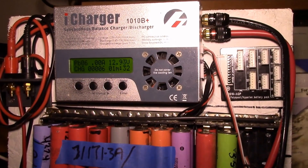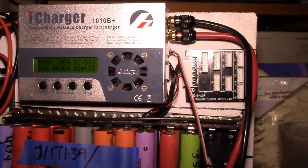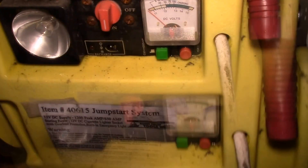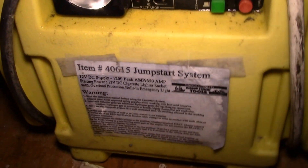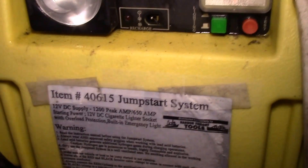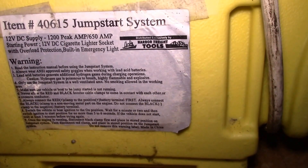Good afternoon YouTube. I'm getting ready to use the power shelf here to test this old Harbor Freight jumpstart system. It's model 40615 — I think I purchased this around 2002, so it's about 15 years old.